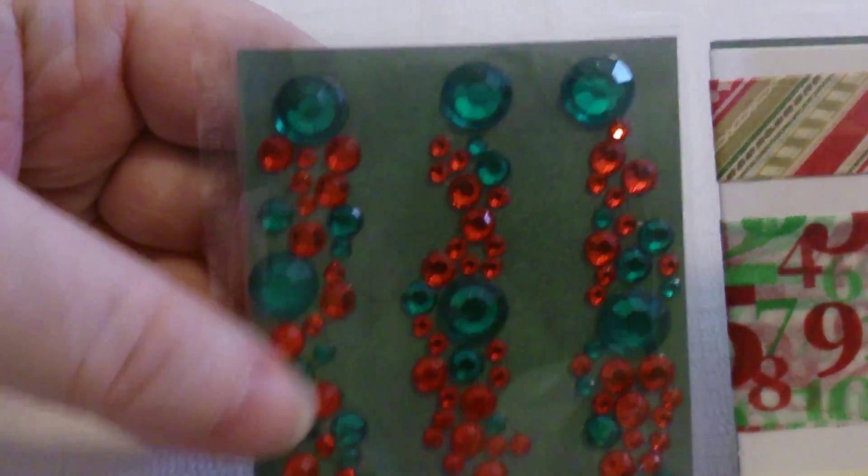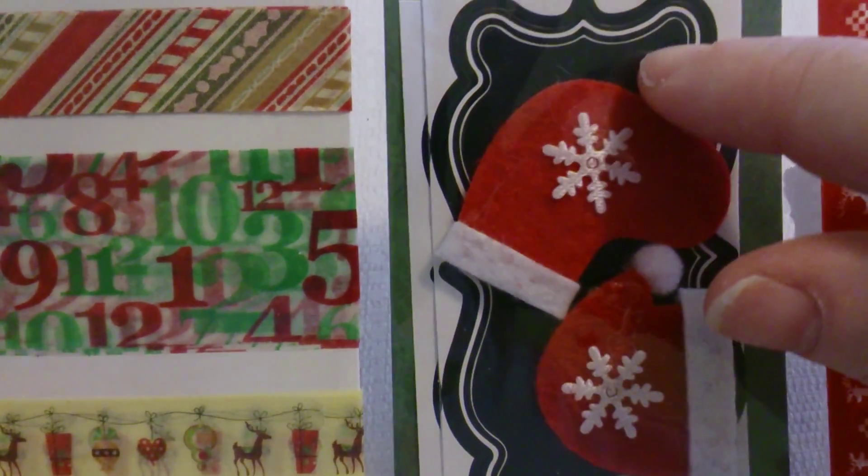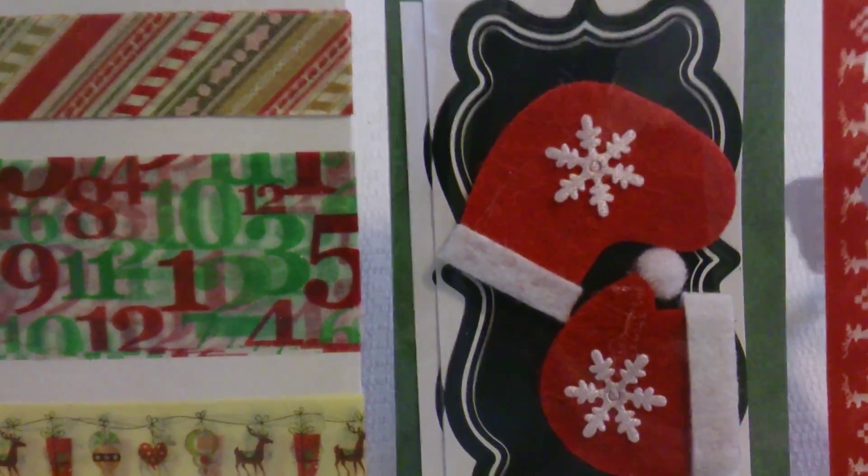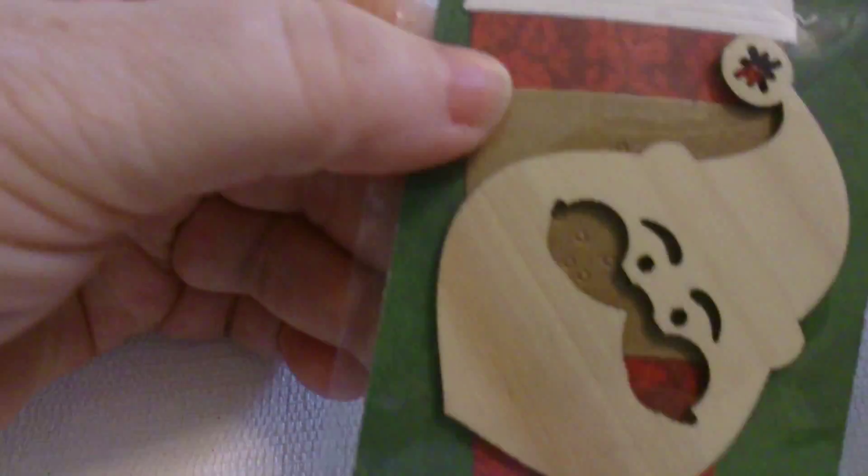A lot of the things she makes, she puts her little Canada flag on there, so I really like that, especially for a pocket letter - that's really cute. And then on the back she has it filled with Christmas goodies, red and green bling, Christmas washi tape, and I don't have any of these tapes so that's really sweet.